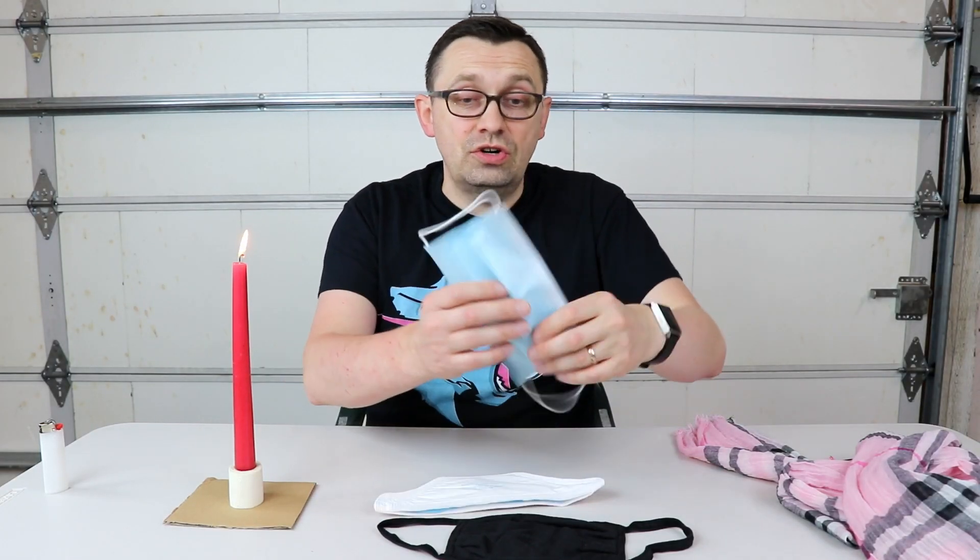Hello everyone, how are you all doing? Today I want to do another experiment with masks. This time I actually want to check how much air is actually going through the mask. As you can see I have different types of masks here and also a scarf. I have an N95 mask, a regular surgical mask, and also a fabric mask.